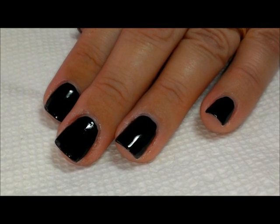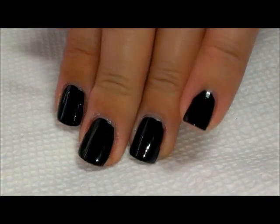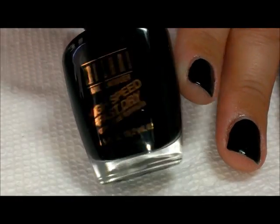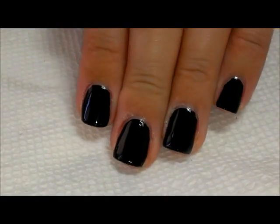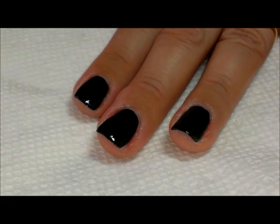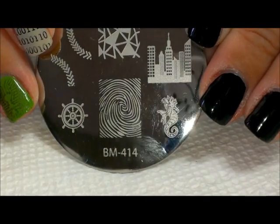Hi everybody, thanks for joining me today. Today's manicure is starting with all five fingers with a black polish. The black I used was Milani High Speed Fast Dry in 'Black Swift,' and that's only one coat so it's nice and opaque.